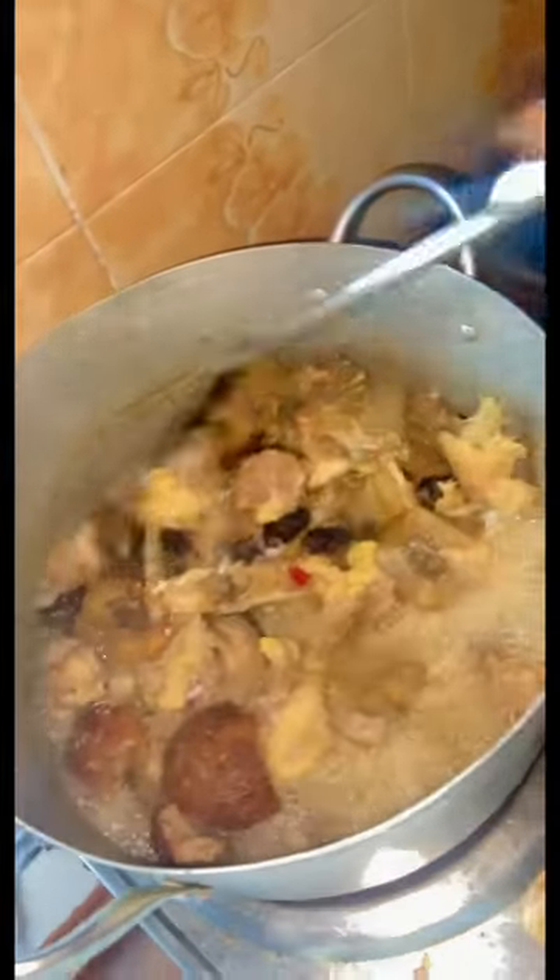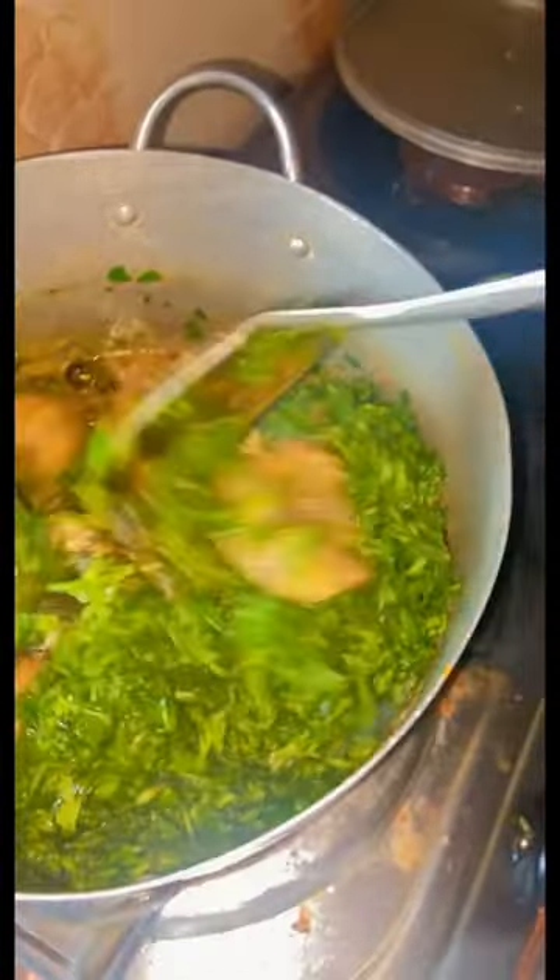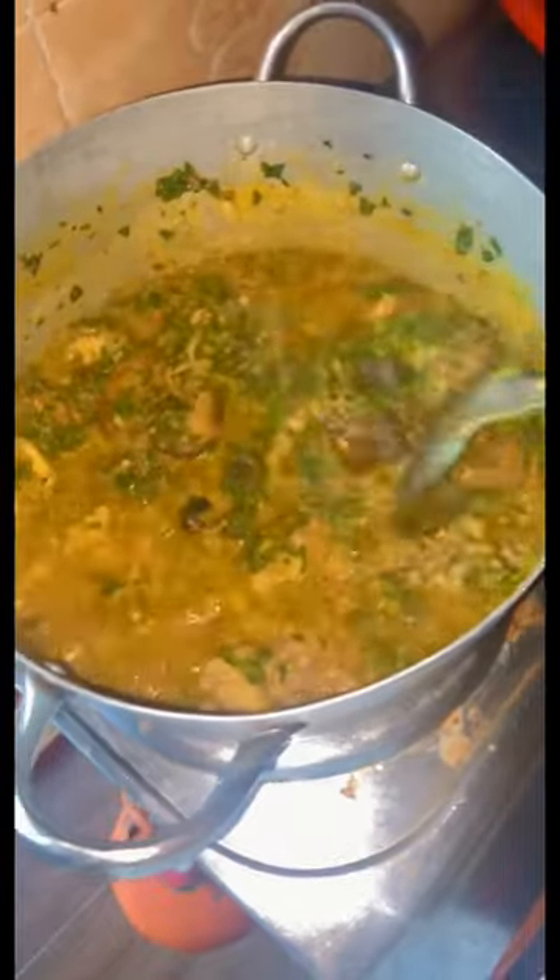The stock is ready. I just added my water leaf now. If I should add the okazi it will blend, so I add the water leaf first.